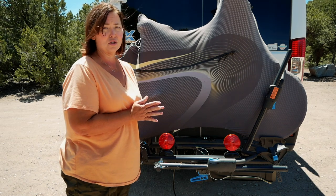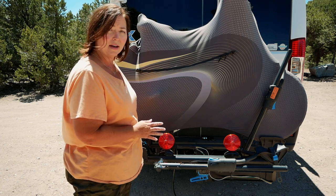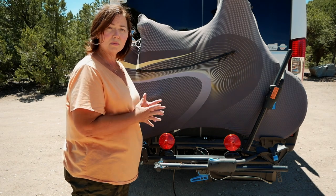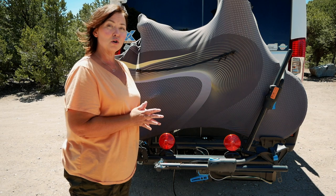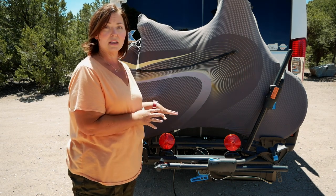I did a lot of research on it. It will handle the fat tire bike — this is the Rad Mini fat tire bike — and I liked all the accessories on it that actually hold it in place very well. There's a lot of different swing away bike racks out there but they don't handle e-bikes, so you need to make sure you find one that can handle the weight of an e-bike, and this one does.